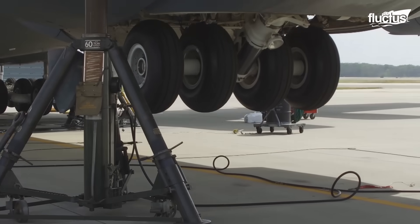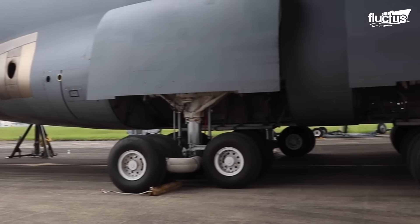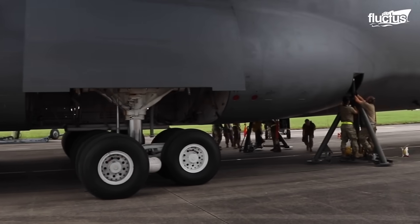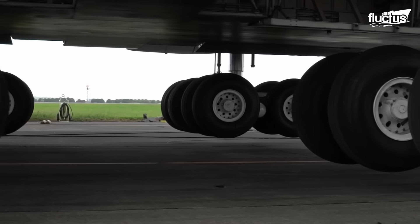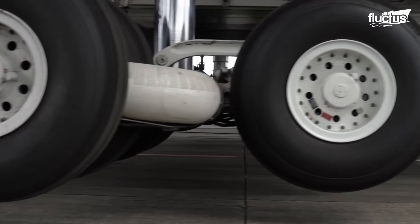Strategically positioned, there are two jacks at the front, two in the middle, and two at the back of the aircraft, evenly distributing the weight and ensuring a secure and stable lifting process.